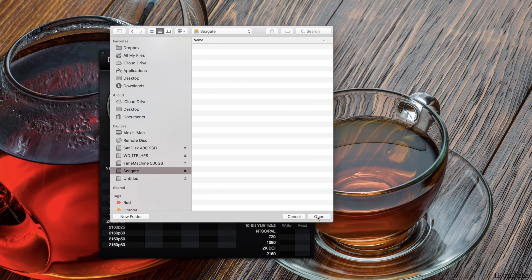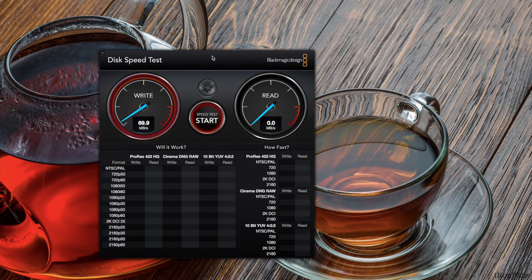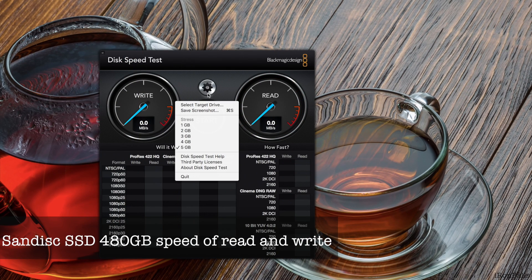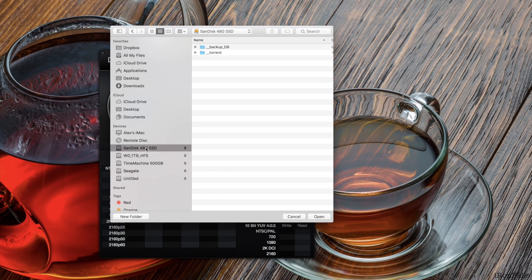I select the Seagate drive, set the test size to five gigabytes, and run the maximum speed test. The read speed is around 129 MB/s and the write speed is around 126 to 132 MB/s. Now let's select the other drive — the 480GB SSD — and compare.